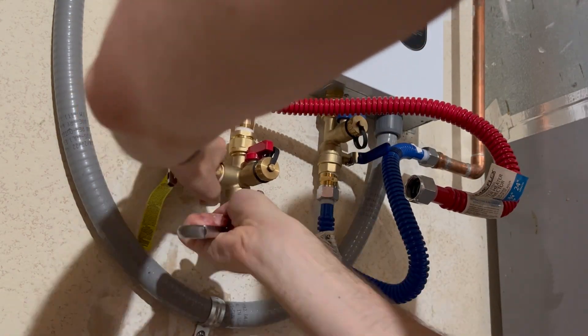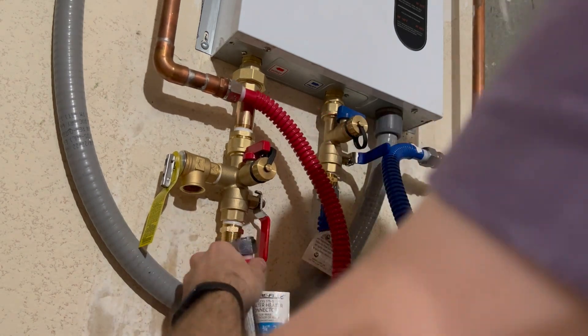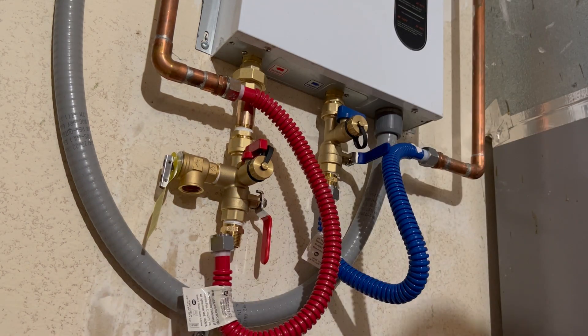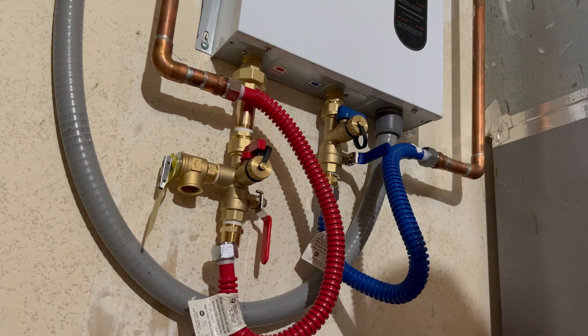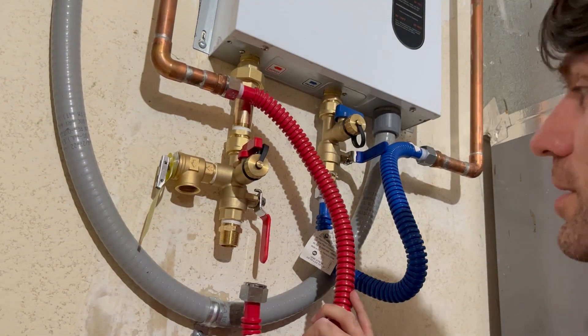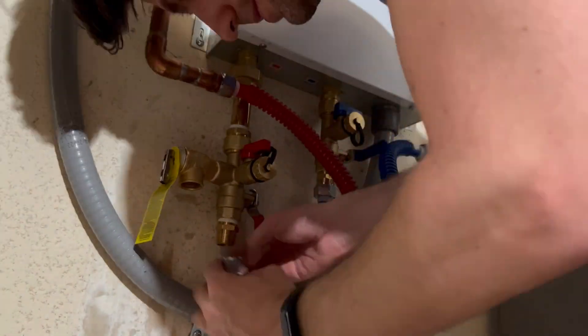And as with the cold line, I added another nipple at the bottom to connect the female flexible supply line to the female end on the flush valve. I had to do a fair bit of wrangling to get the flexible plumbing line to clear the electrical wiring, so another case where more planning would have helped.